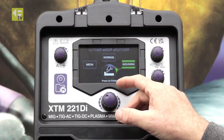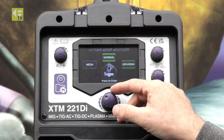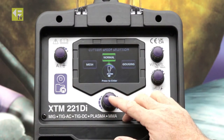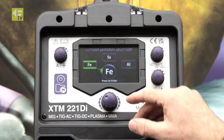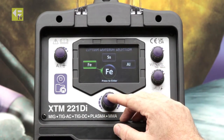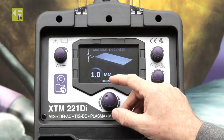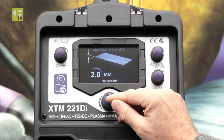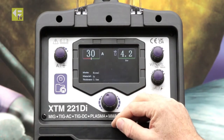So we'll set it up for a couple of jobs — normal cutting and mesh cutting, which we're going to demonstrate at the end of the video. So normal cutting: I'll select material, I'm going to cut some steel. Material thickness, so we'll go with some two millimeter thick material.